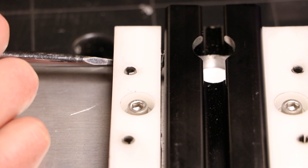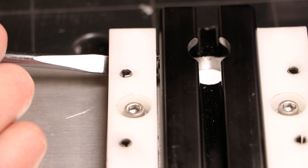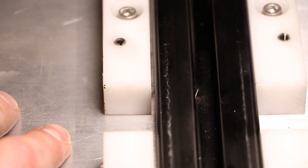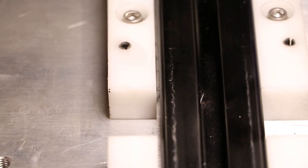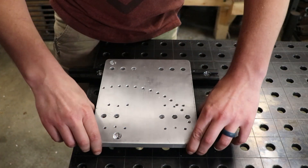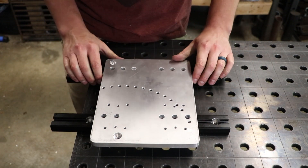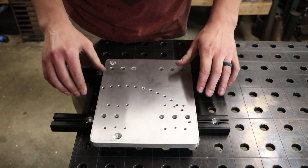Those spring plungers are even adjustable to an extent, so you can tune them a little bit, make them push a little bit harder or softer, and it makes for a very nice feel — very solid adjustments that aren't too tight. And then of course we have the custom T-nuts underneath to lock it in place.